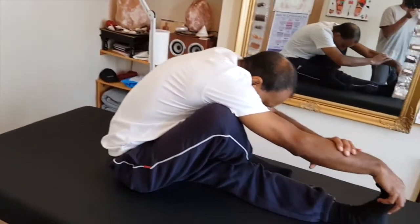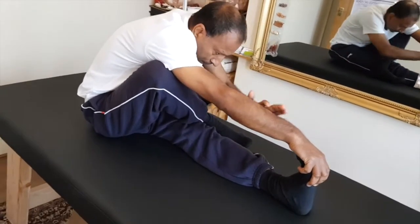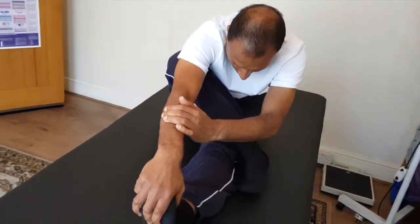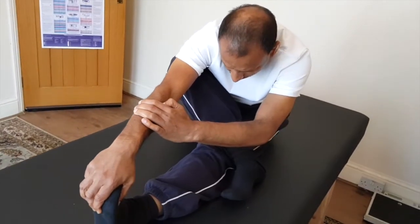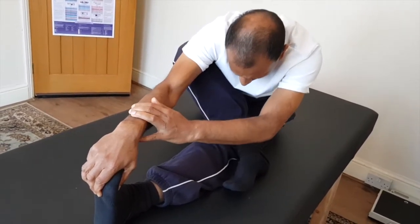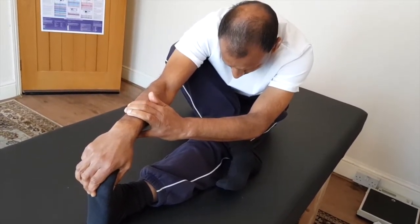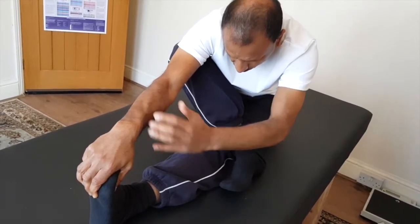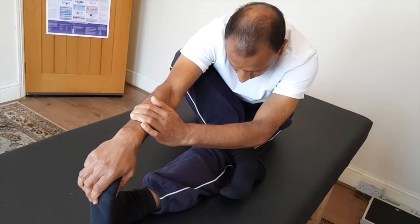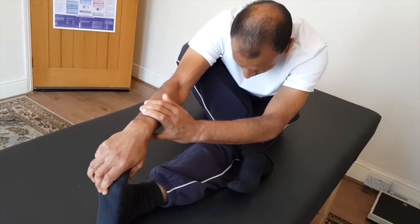Next exercise: from here, straight down, you hold it here. This is a very good exercise because you're stretching all the nerves right from your foot to your neck and all the way back up — because when these nerves get tight in the muscles, that can also cause lower back pain. Hold it or bounce a little bit, breathe normally. Pull your foot towards you so you have a good stretch on your calf muscles as well.